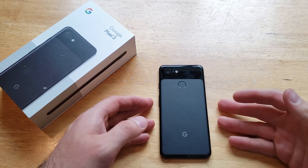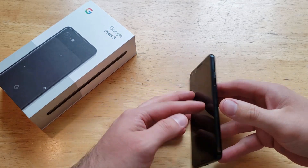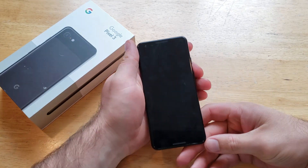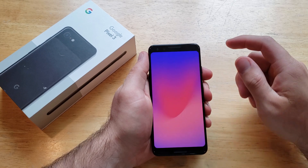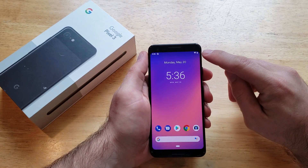Hello guys and gals. Welcome to one of how-to smartphone tutorial videos on the Google Pixel 3. In this video I'll be showing you guys how to turn on the battery percent remaining, or the little battery percent logo up here on the top right corner of the device.